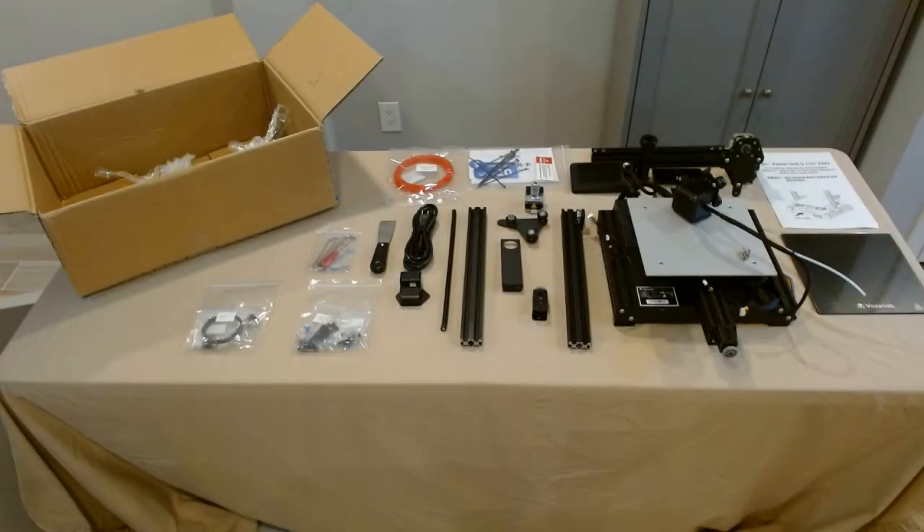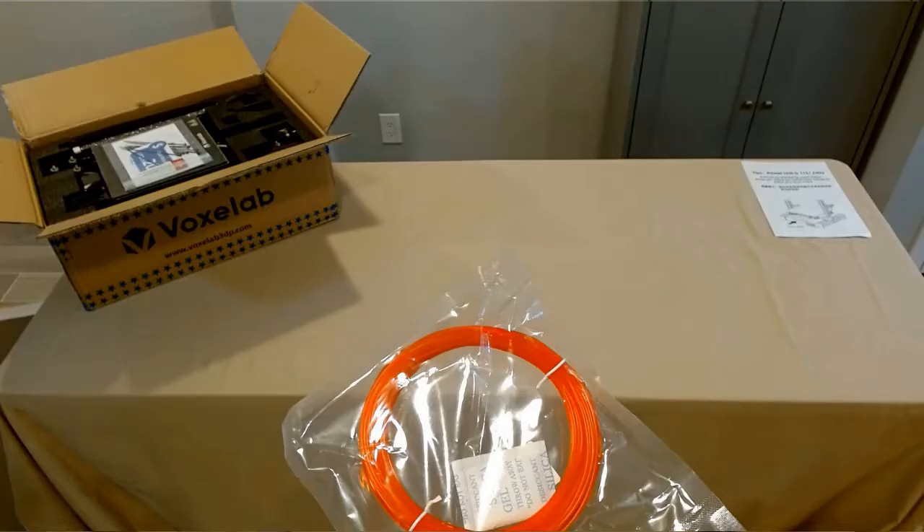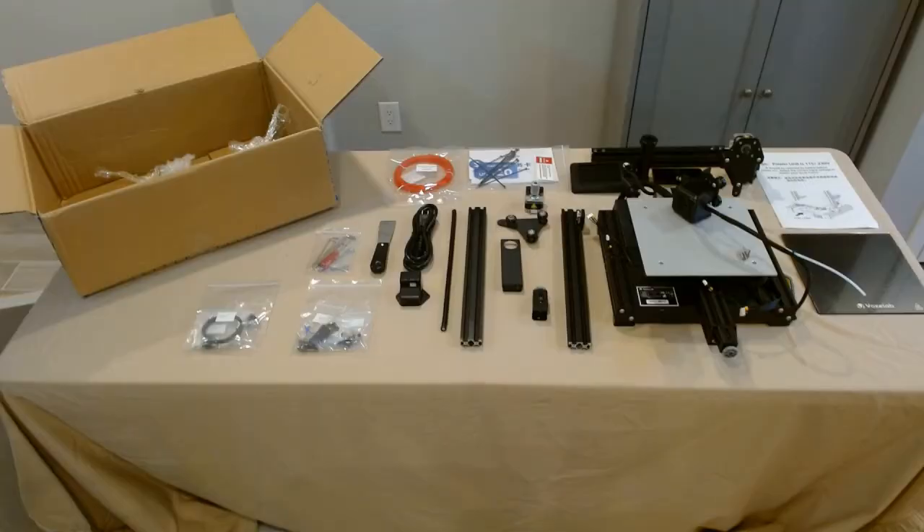That is the contents of the box that Voxelab sends out with the Aquila 3D printer. A few things to note. Number one, the filament that comes with these printers isn't the best quality, so definitely go out and buy some other filament. Amazon has access to great brands like Hatchbox, Overture, and eSun. If you have a Micro Center nearby, Inland is their house brand — very high quality PLA and PLA+.